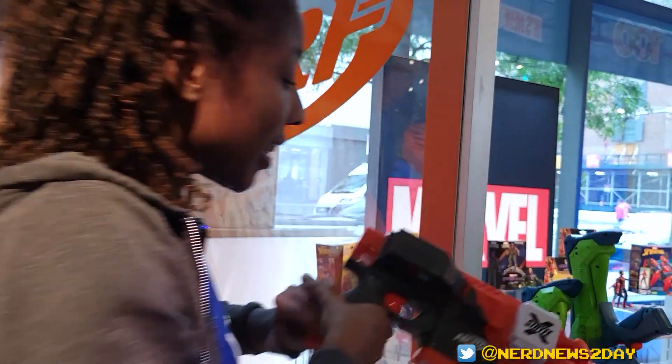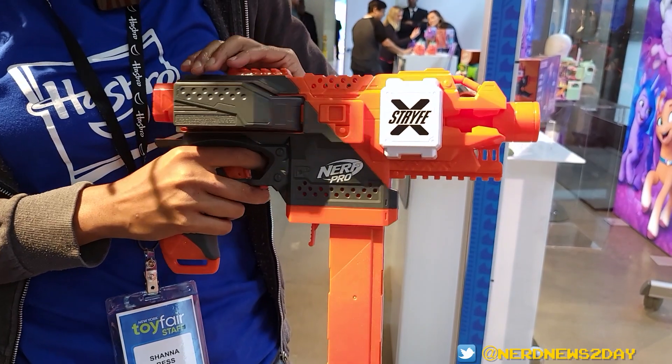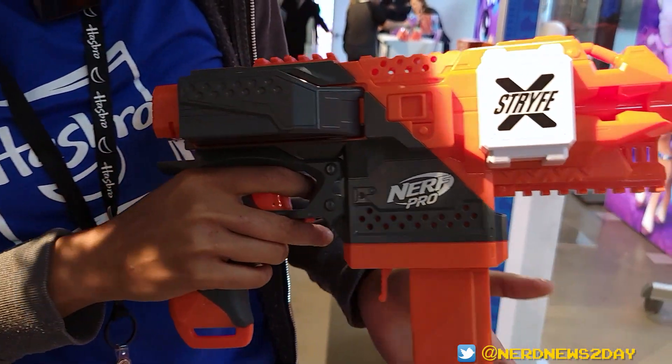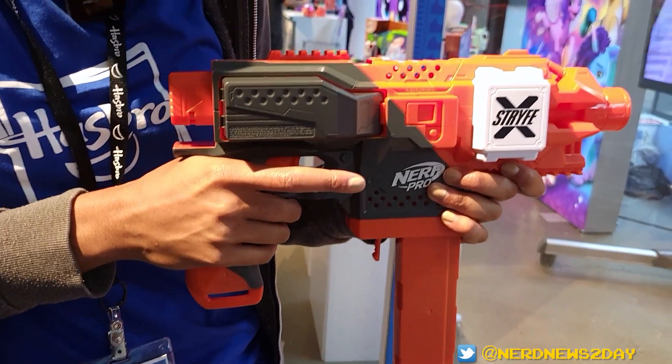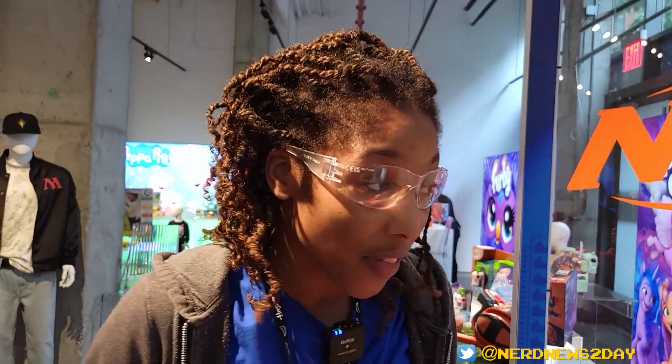Next up I have the Elite Strike X. This is going to be even more power, battery operated, but it is also going to be rechargeable. This one is going to be much faster, much more powerful, as you can hear from the rev. I'm actually going to go ahead and put on some safety goggles myself.